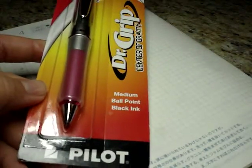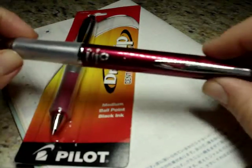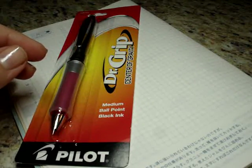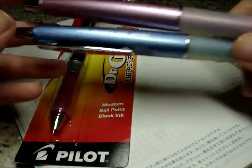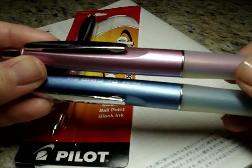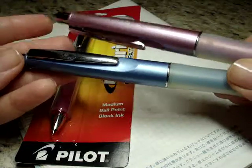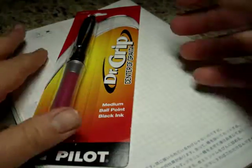I have a Dr. Grip multi pen which is one of my favorites — I absolutely love this pen. I actually have a couple of other Dr. Grip pens. I'm just looking through my drawer now. I have these two Dr. Grip pens: I think this was the limited edition and this one is the gel, but they were both actually gel. So I love Dr. Grip pens, I think they're great.